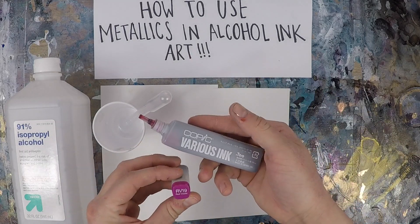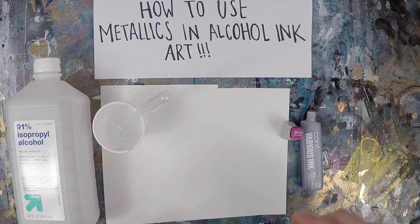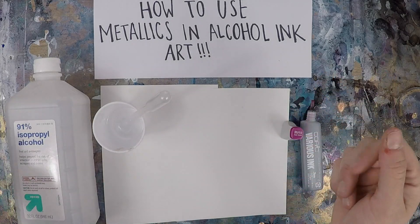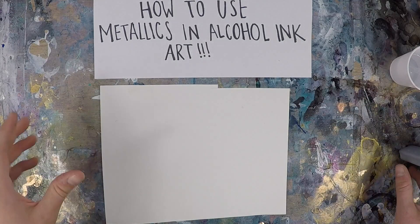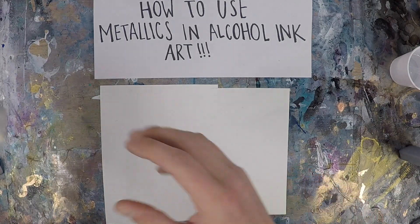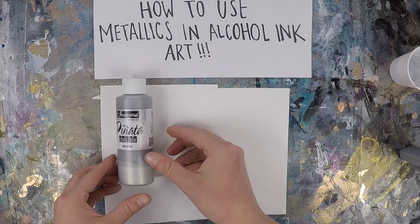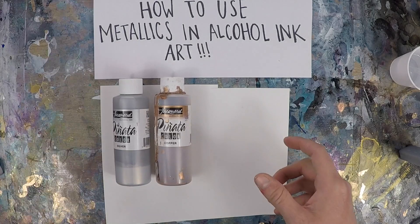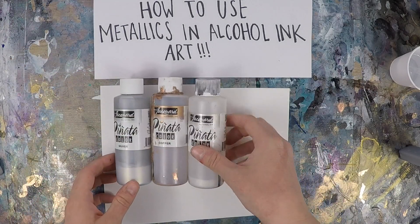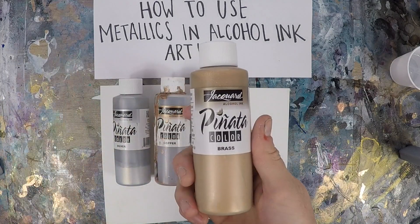Of course, you need a color. In this video I used RV19 — it's an absolutely beautiful pink color by Copic. Highly recommended. And then the most important thing: you need your metallics. There are a couple of brands out there, but I personally prefer Jacquard's Pinata. They have a silver, copper, and a rich gold, as well as a pearl. But my personal preference is their brass.